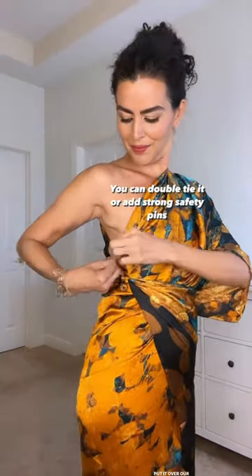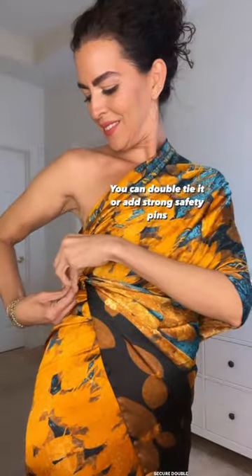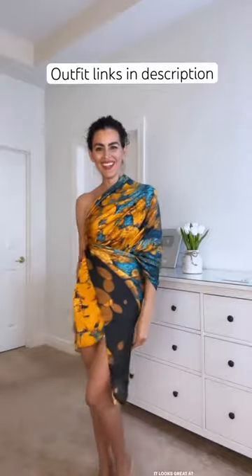Then we're gonna pull the fabric from under the skirt, put it over our shoulders, and then tie it under the armpit. You can also add safety pins. Hope you love it and enjoy the warm weather — like and subscribe for more!